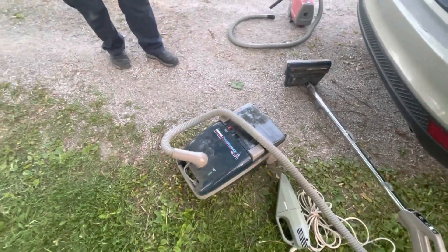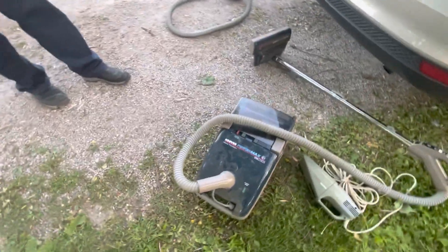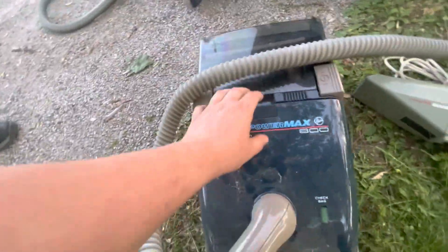And then this Hoover Power Max — that was just last night, driving through the neighborhoods around here going trash picking. It was just last night actually. This is a Power Max 800 with one major problem.